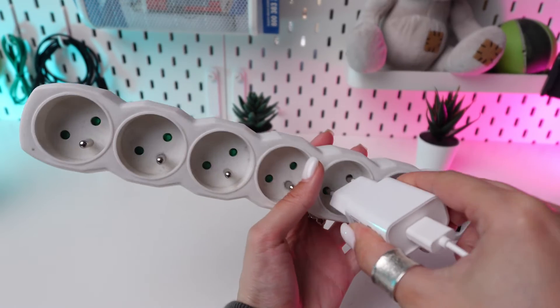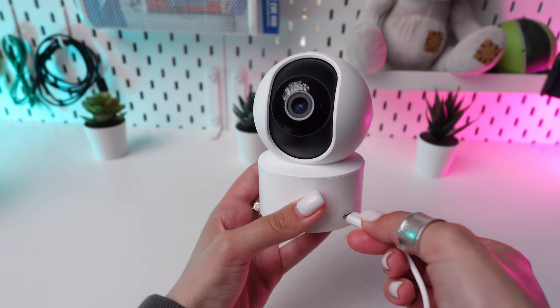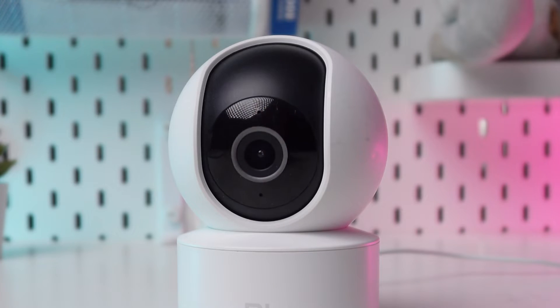Make sure your Xiaomi Mi 360 camera is plugged in and powered on. You should see a yellow flashing light indicating it's ready for setup.